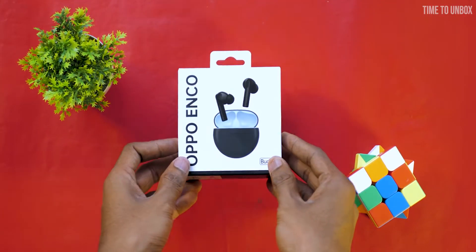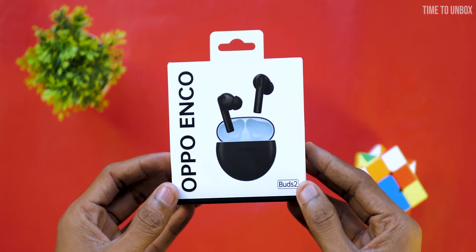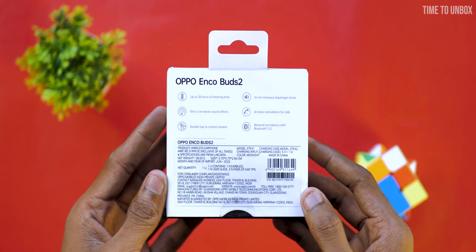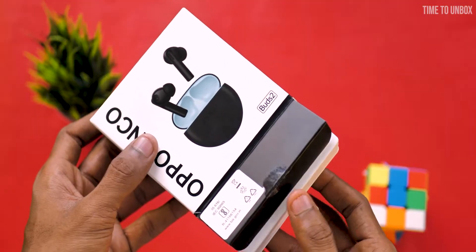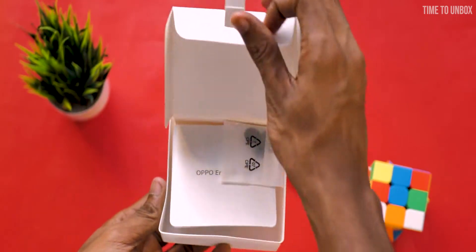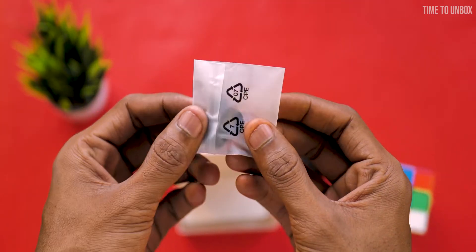First let's unbox the device. This is the box of OPPO Enco Buds 2. On the front they mention the model name and a picture of the product. On the back, features and box contents are mentioned. Let's cut the seal and open the box. On top we have the earbuds — let's remove the wrapper. And at the bottom of the tray we have extra ear tips and booklets.